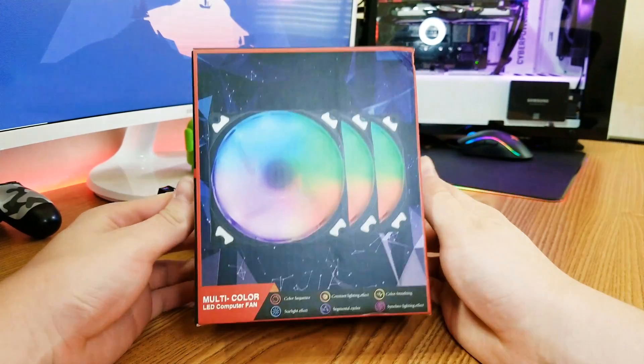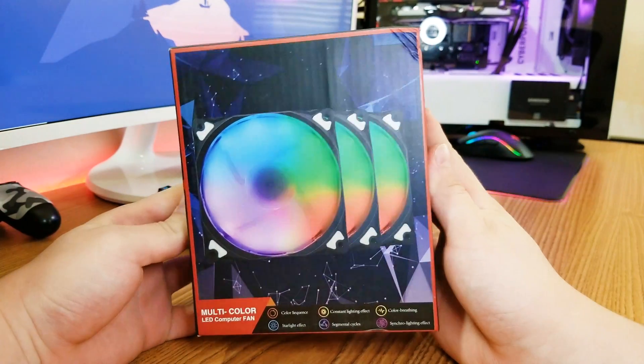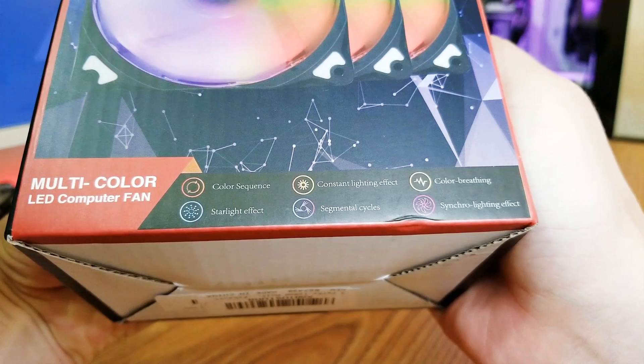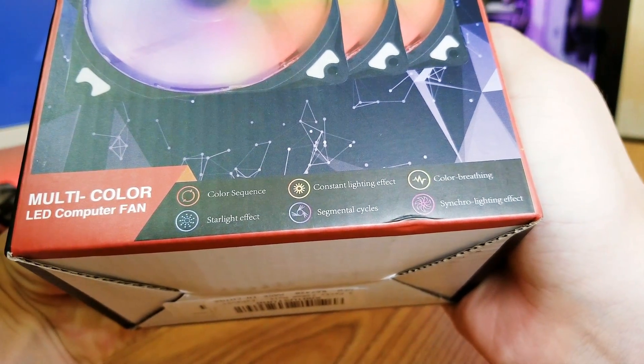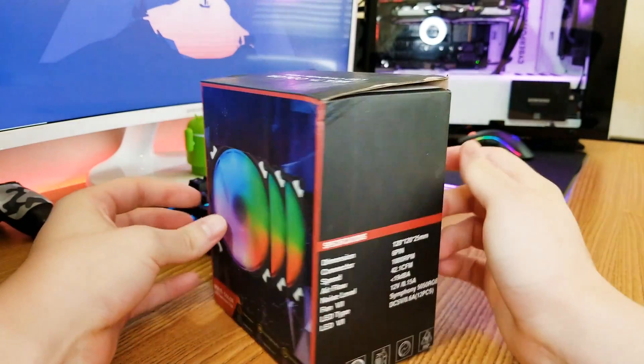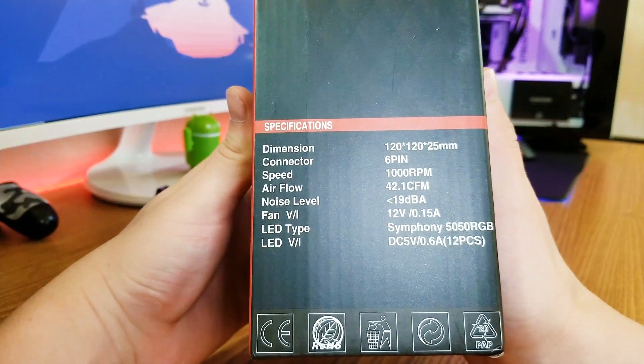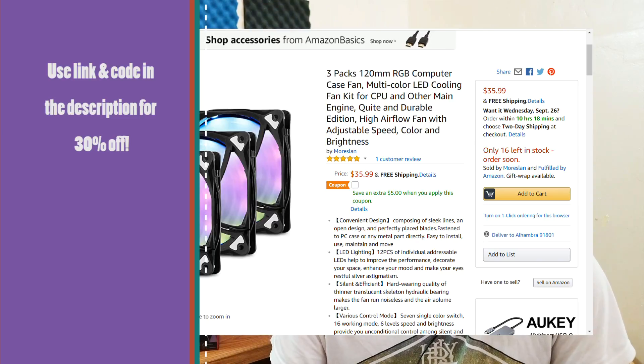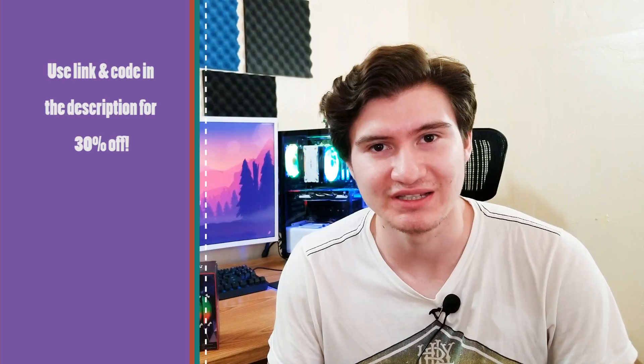I got three RGB fans right here, 120 millimeter each. They're actually installed right now. They're RGB case fans from Moreslan and these are actually really inexpensive for what they can do. They're 120 millimeter fans but they have a lot of RGB in each fan and they come with a controller and a remote. All that for about $35 — that's about $12 per fan, which is really inexpensive.